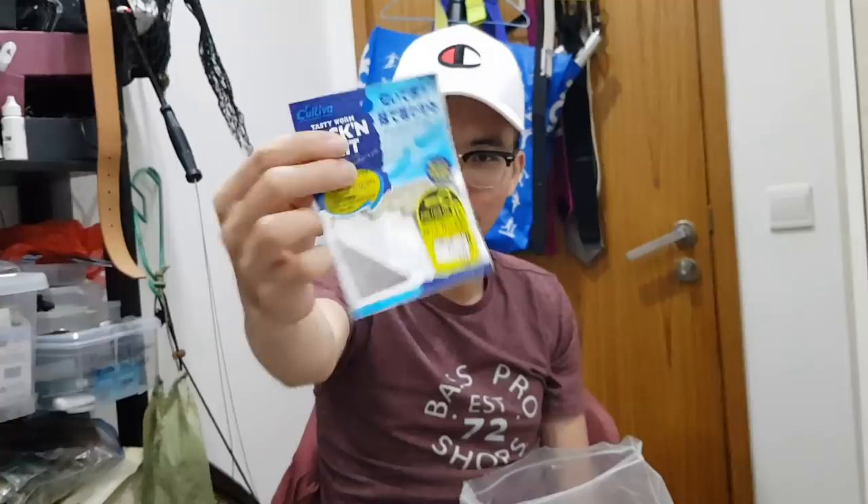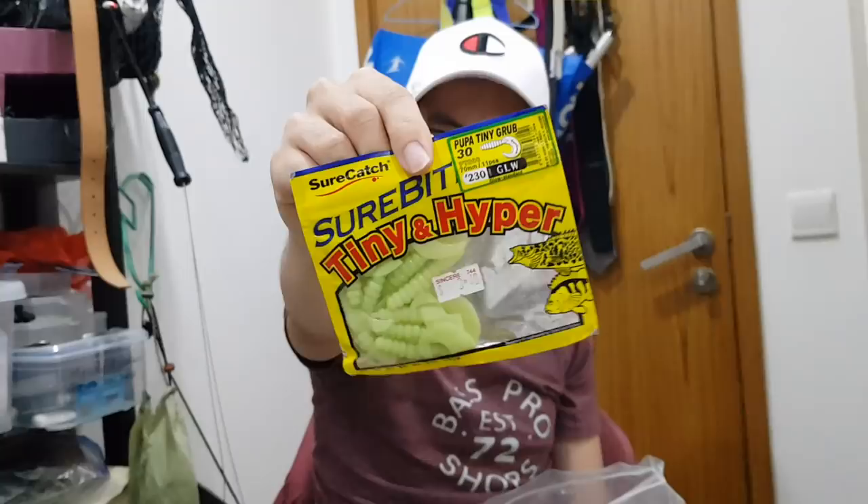This is a twin tail grub in white colour, though I haven't really caught much on this to be honest. And this is a Surecatch grub — damn cheap, only S$3.40. I actually like this quite a lot — it does quite well for me on a straight retrieve or just bouncing the bottom. Good stuff.